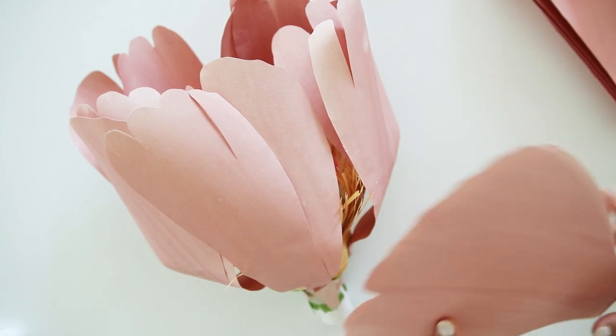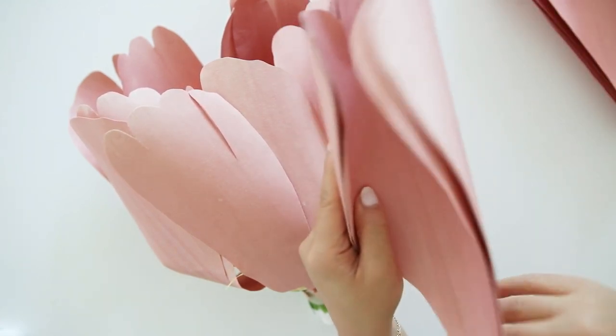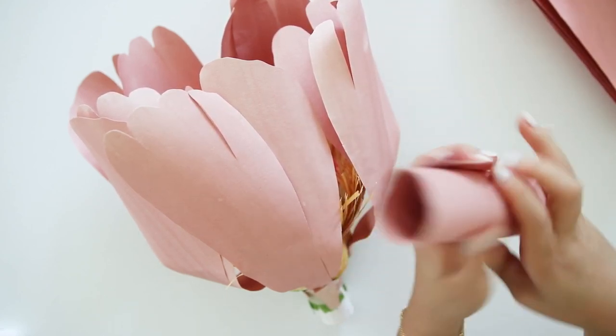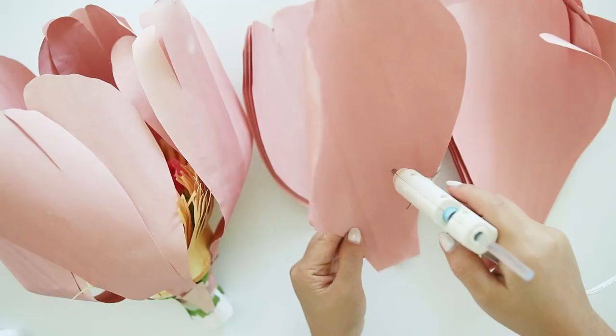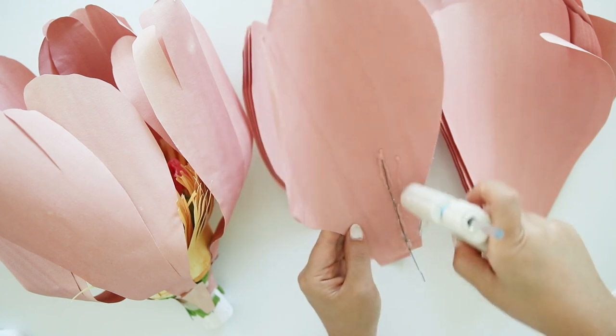Then grab your medium sized petals and shape by curling in horizontally and vertically. Then do the same by adding a wire and sandwich another petal, but also slightly off-centered.